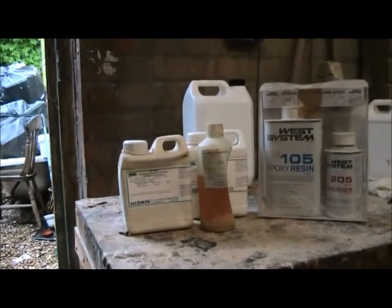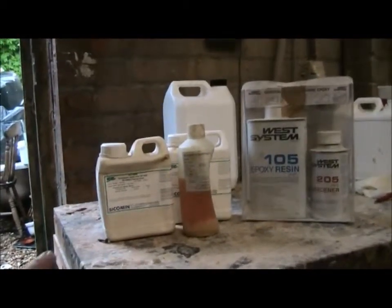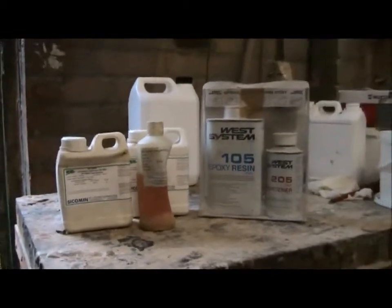The other thing to look at is many of these containers — these crude based ones are quite caustic. You can see that the containers start to get eaten away quite badly.